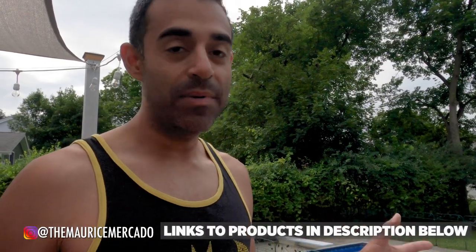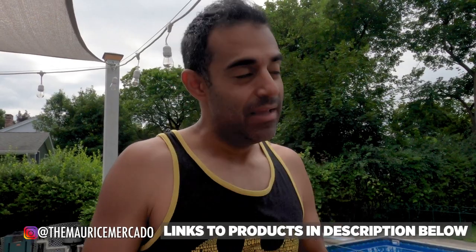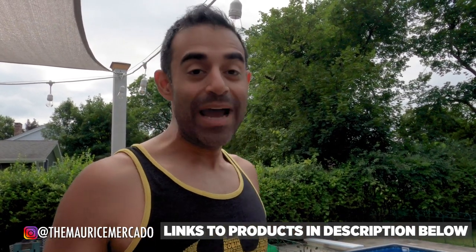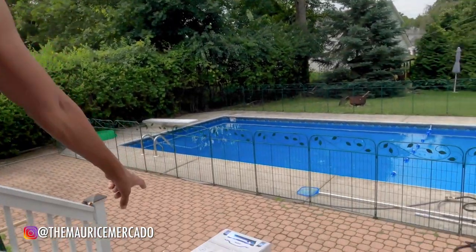One thing that was recommended to me by so many people from the pool industry and friends that have pools is: you've got to get a robot cleaner, an automatic robot cleaner. Otherwise you're going to be scrubbing this pool every week with a brush, skimming it, and vacuuming it manually. My wife vacuumed it for a couple of days and she's already tired of having to do that. So we got a robot, and I wanted one that was maybe more Star Wars-y looking. I found a model of the Polaris — Polaris was the one everyone recommended. And this is the one we got.